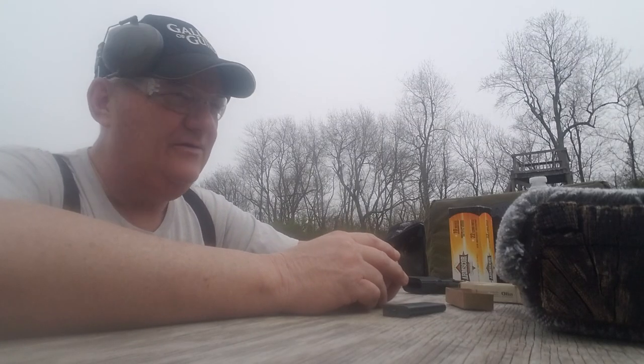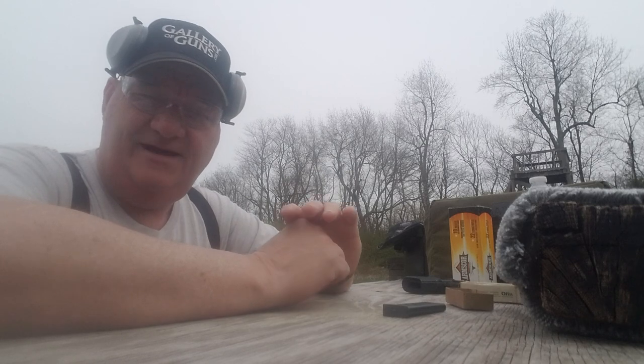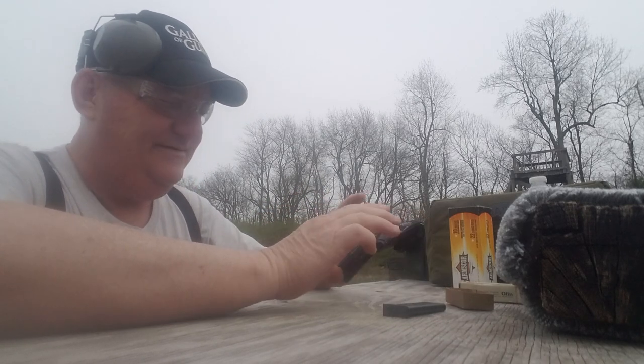Hey y'all, it's your buddy George Jones over at the Bergen Gun Range with my next installment. The old gun I got today is this guy.